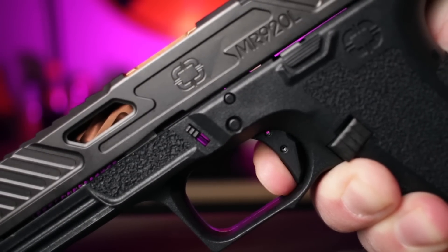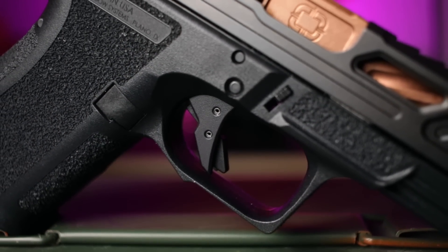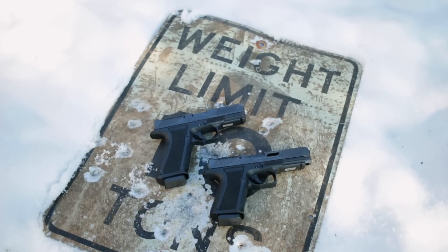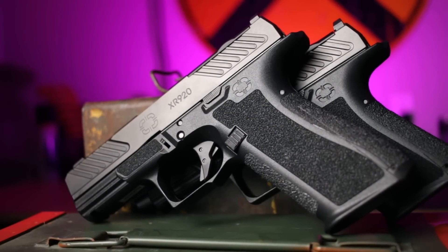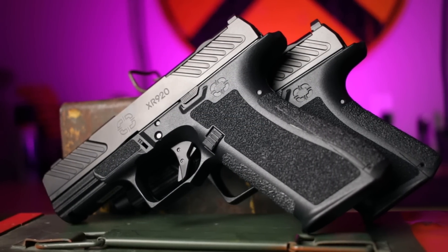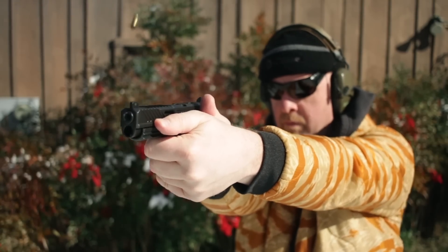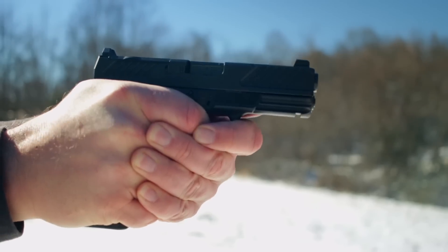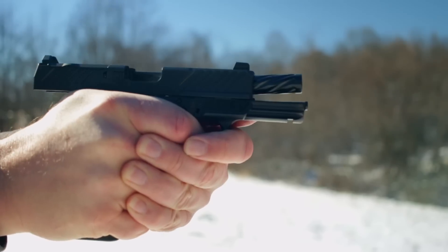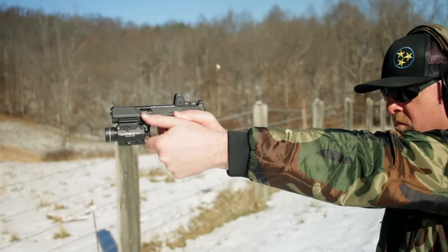The trigger I'm gonna call outstanding. It's aluminum, flat-faced, about five pounds on the break, and that break and reset are so crisp you can tell exactly where you are. A lot of guns in this category need trigger work on day one — not this one; this trigger stays as it is. Other than the size of the grip and capacity, I really couldn't tell a difference between these two. They both ran great — like really, really great. I had shots on target, super accurate. They ran clean, the ejection was consistent, and they both locked back on empty every time. In short, they do what they're supposed to do.